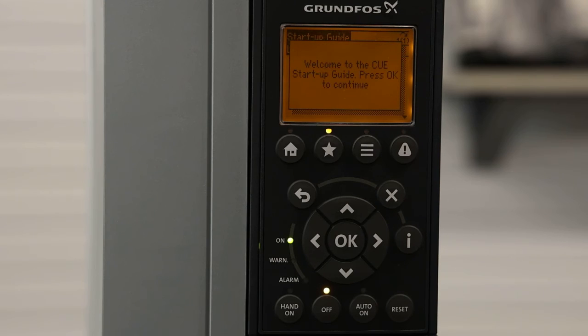Once the factory reset is complete, it'll take you back to the start-up guide as if the CUE was new out of the box.